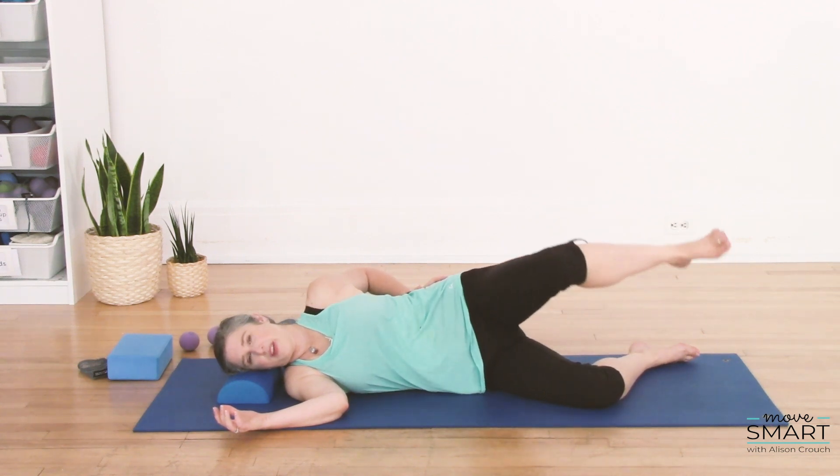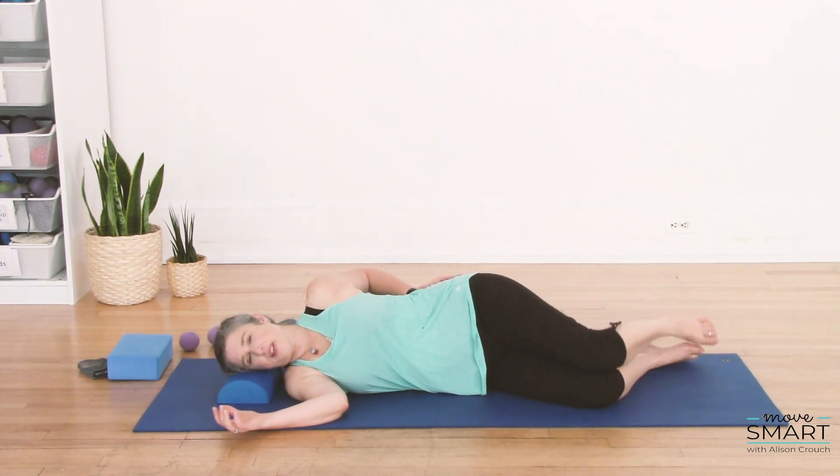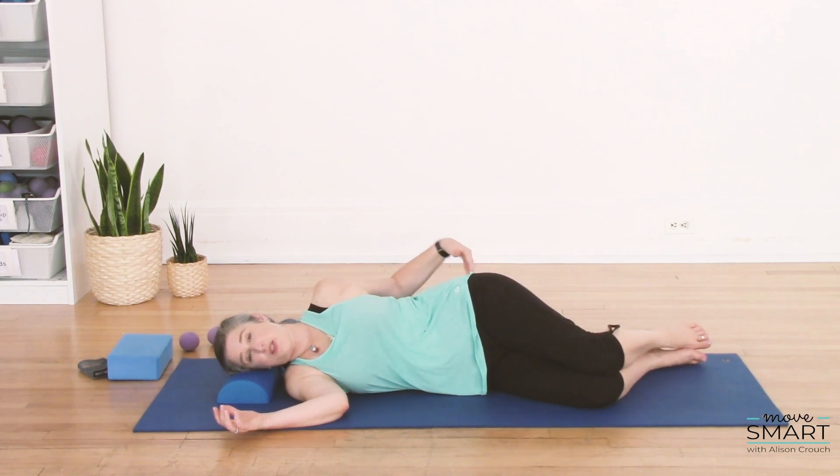One more circle, and then bring your leg down. That might have a little bit of sensation connected to it.